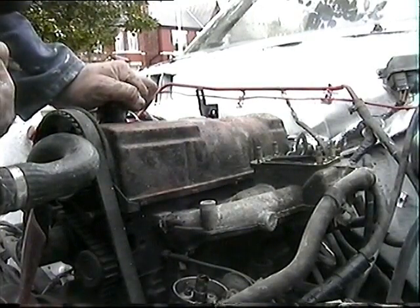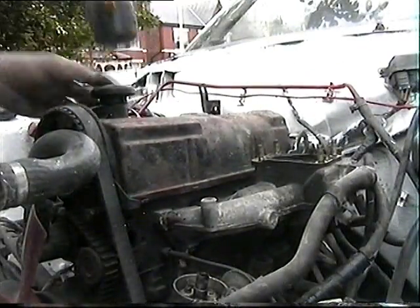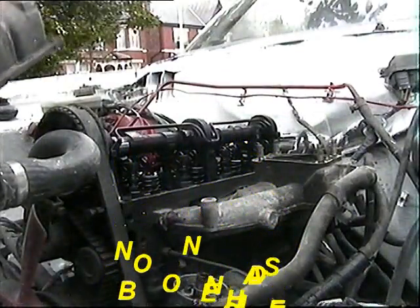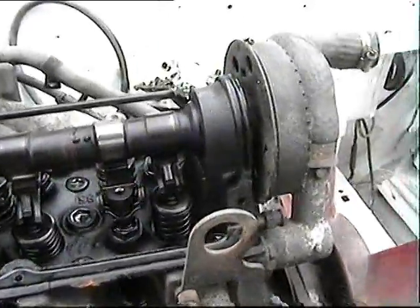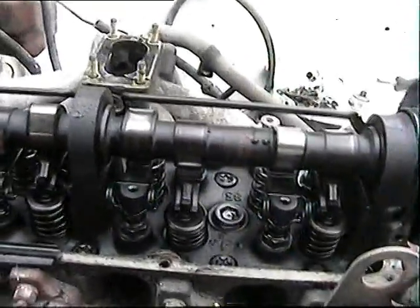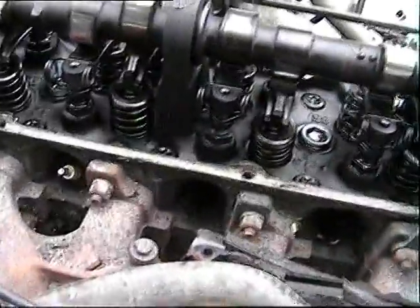Oh dear, I've never known one as hard as this to get off. There it goes. Oh my god - look how clean it is in there. Actually it looks in superb condition. The only thing is there's no oil in it of course, but over the years the oil must have just sunk right down to the bottom. Gasket's gone there - I'll have to get another gasket. But that's the least of my problems.